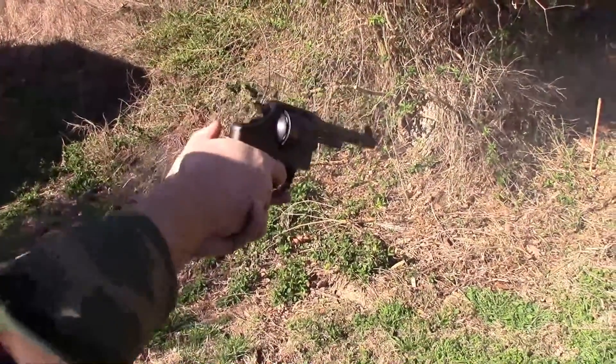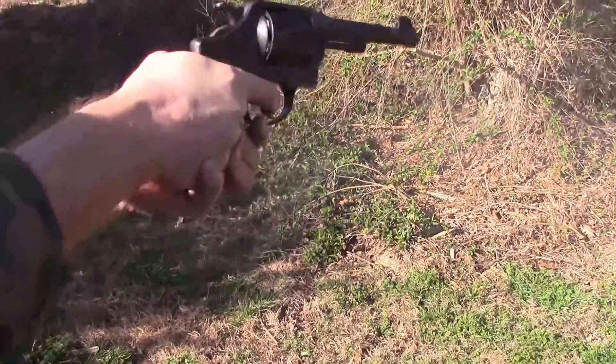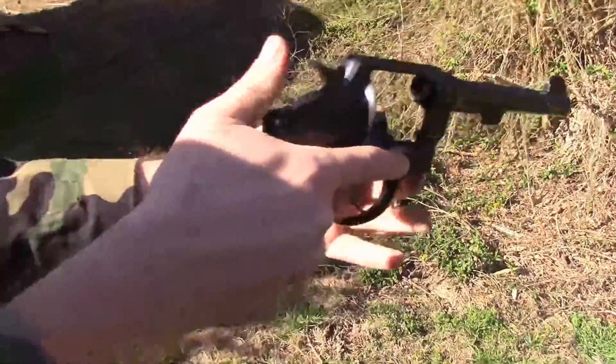Because the .45 round is rimless, they had to use moon clips. These are full moon clips — empty, from today's shooting. They originally used half moon clips, which held three each. The principle is the same: it lets these eject. Smith & Wesson would start making these in 1917 and produce them through early 1919. Smith & Wesson actually came up with the moon clip system. Originally it was a half moon holding three and three, so they could lie flat in a pouch. Later, the full moon holding all six would be adopted.